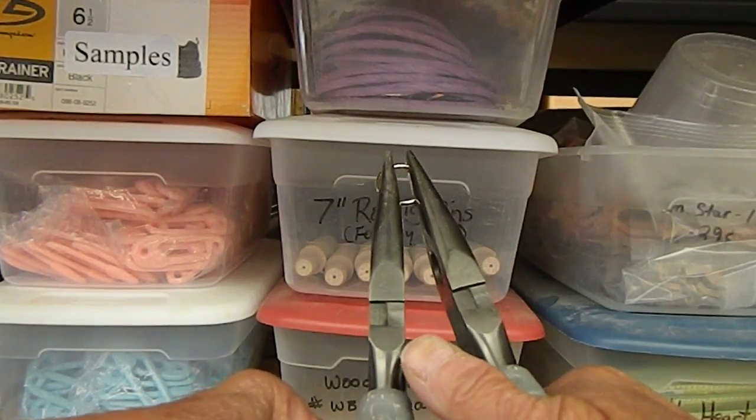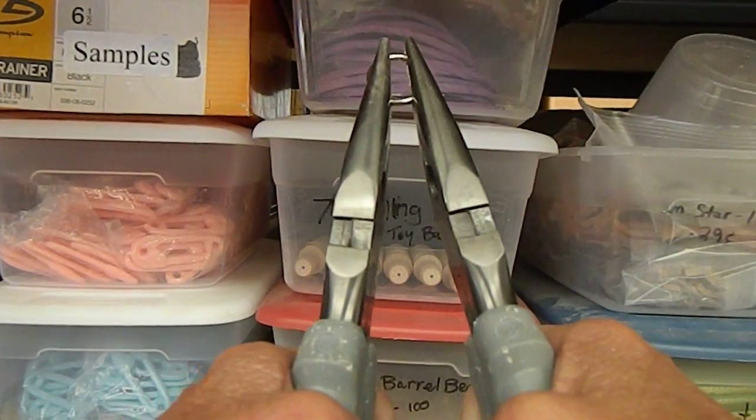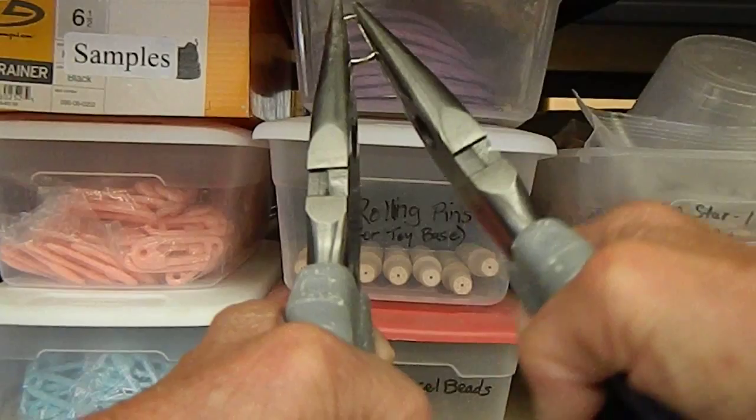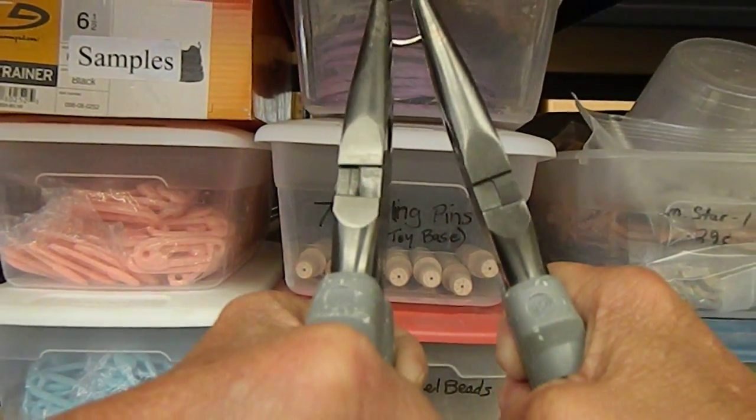You're going to place one plier on each side of the o-ring, and you're going to twist one plier away from you and one plier towards you — just twist.